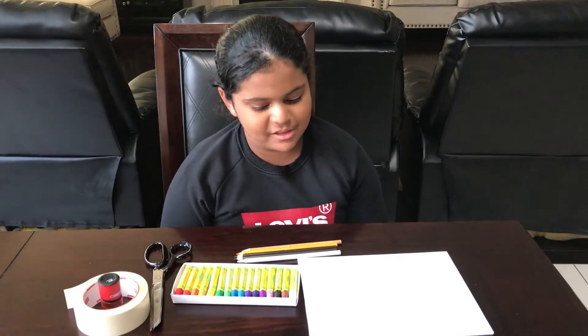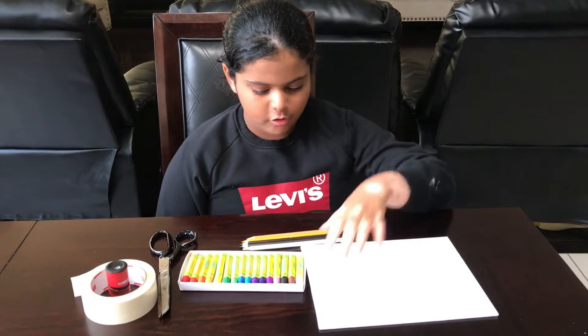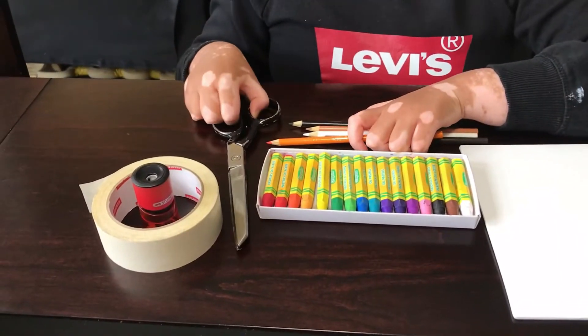Hi everyone, today I'm going to be making a sunset. What you will need is a canvas, oil pastels, scissors, and tape.